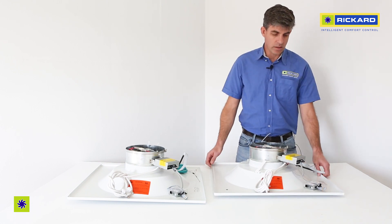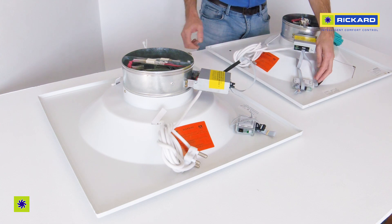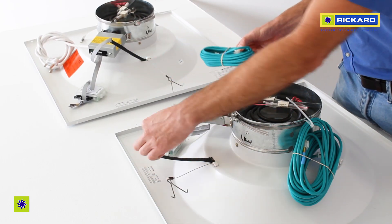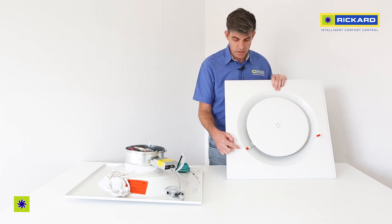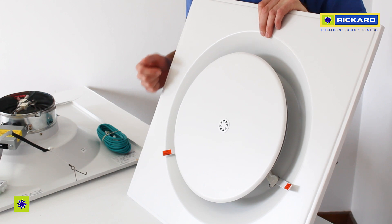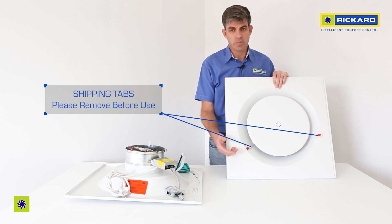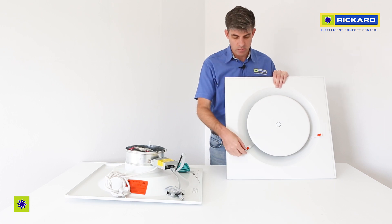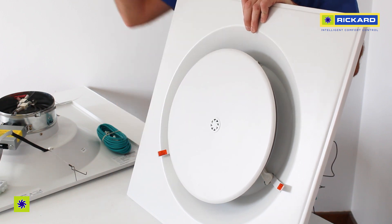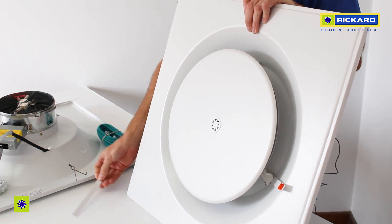On the other side are your two diffuser-to-diffuser connections. They are for daisy chaining power and communications from one diffuser to the next. The diffuser comes pre-installed with shipping tabs — two of them, labeled 'please remove before use.' They are designed for shipping to ensure that the face plate does not come detached. The best time to remove these shipping tabs is once you've fitted the diffuser to the ceiling, dropped it into its ceiling grid, and then remove each shipping tab and recycle.